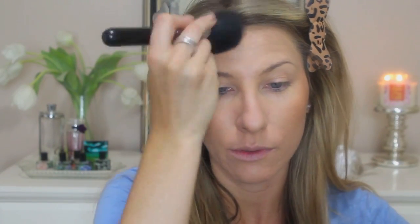For my bronzer I am going to be using Max Gimme Sun. I brought this up the other day that I haven't used it, so I figured I'm just going to use it. And I'm using my Sigma F20. I just like a good large bronzing brush and I'm going to apply this to my cheekbones, my temples, my chin, and then make sure you get your jawline too.